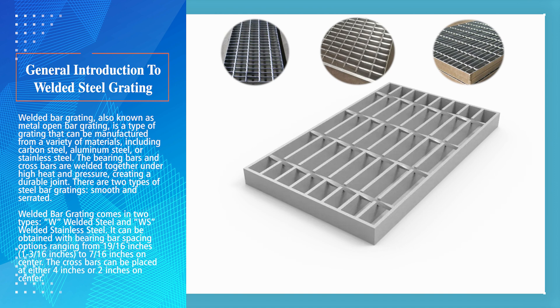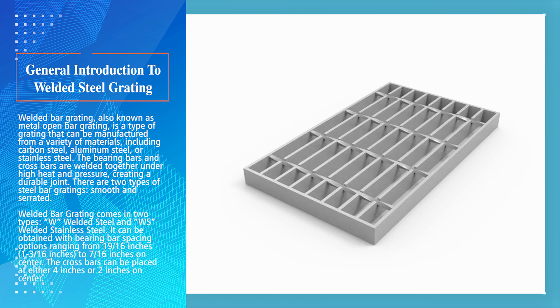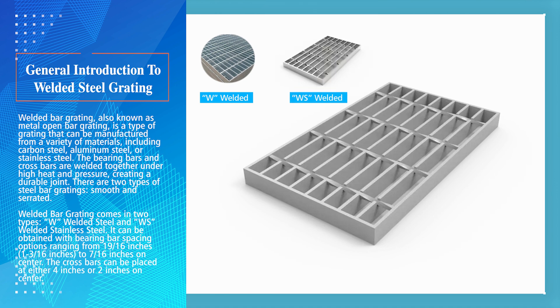There are two types of steel bar gratings: smooth and serrated. Welded bar grating comes in two types — W (welded steel) and WS (welded stainless steel). It can be obtained with bearing bar spacing options ranging from 19/16 inches or 1 and 3/16 inches to 7/16 inches on center. The crossbars can be placed at either 4 inches or 2 inches on center.